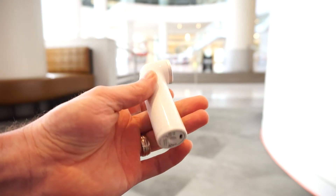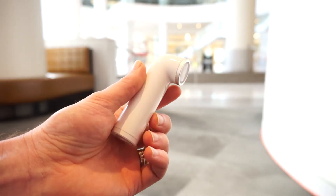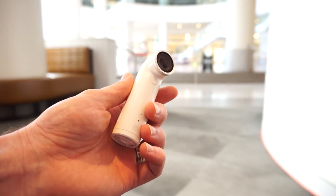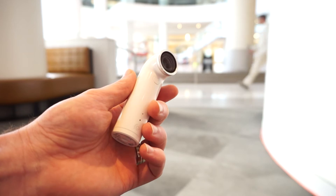There are additional accessories that will block off the USB port at the bottom, allowing you to take it up to three meters of water for up to two hours if you're interested in taking underwater pictures or video. You don't need that accessory for standard use, but if you want to take it deeper you will need that.